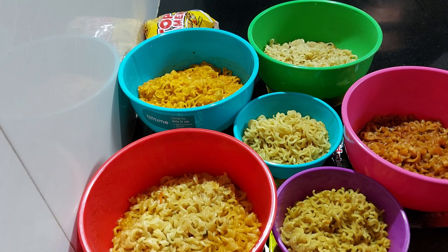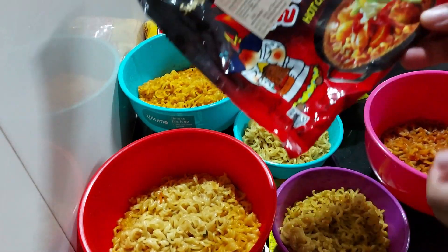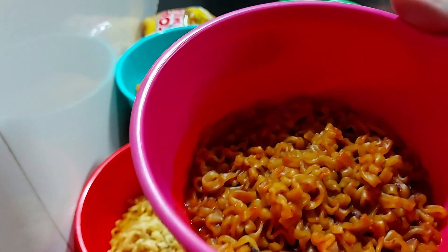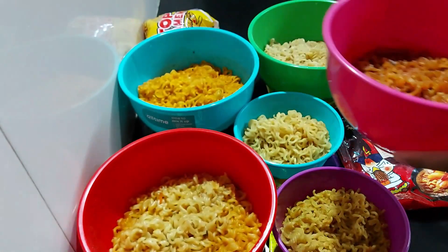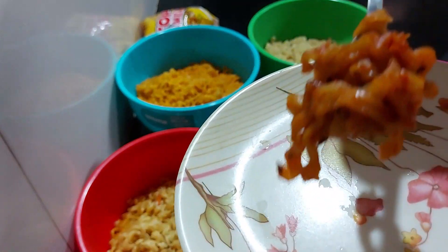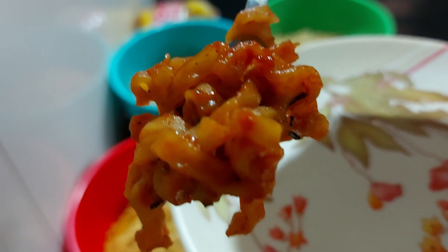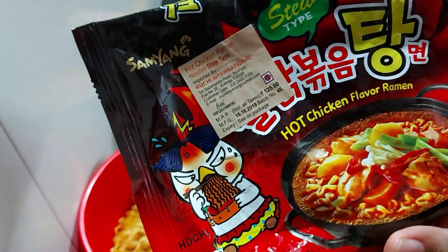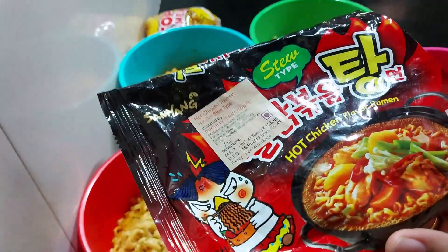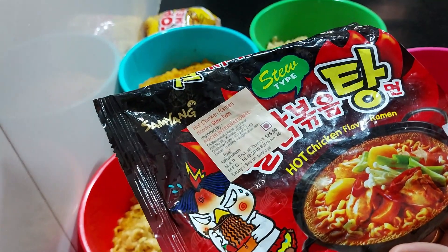I am going to taste them in order, starting with the hot chicken flavor. It is very chewy and very spicy. I have a spoon — it is very spicy.